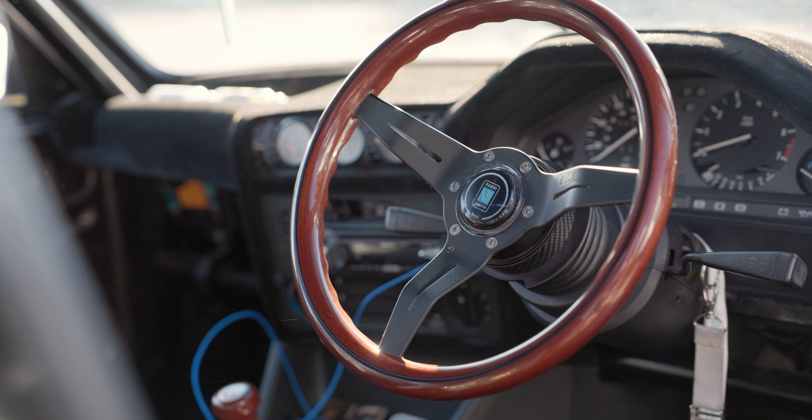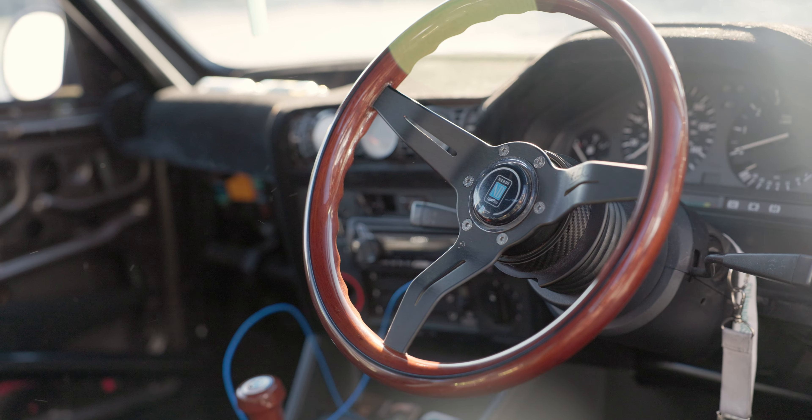So the engine swap — what did you put in there? I bought a Z3 and pulled the engine out of that, so it's a 2.8. Then I basically got carried away with smoothing out the engine bay, which turned into having to paint the engine bay, and then it was like, well I might as well paint the whole car. Then I found the body kit, so I just went for it.